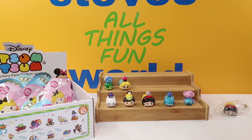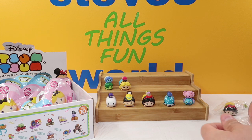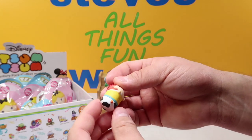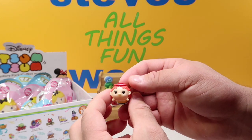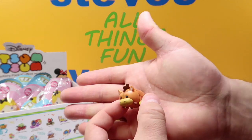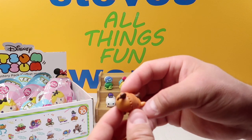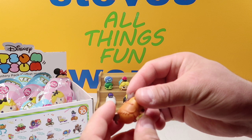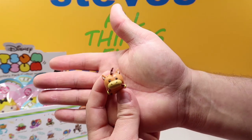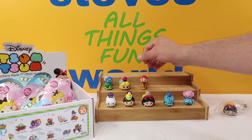Next up we have another new one — this one is a double medium. We have Jessie, a little cowgirl from Toy Story. And of course I'm going to put her on top because she has to ride Bullseye. There is her pony Bullseye — I love how it's got the little stirrups and the saddle. There is Bullseye, and of course Jessie can ride Bullseye.